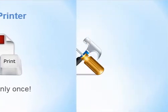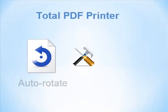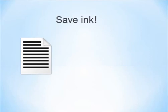In batch printing, it is crucial to have a program with flexible settings. Total PDF Printer from Cool Utils has auto-rotate and fit-to-page options, and saves your ink by allowing the selection of several printing modes from high to draft.